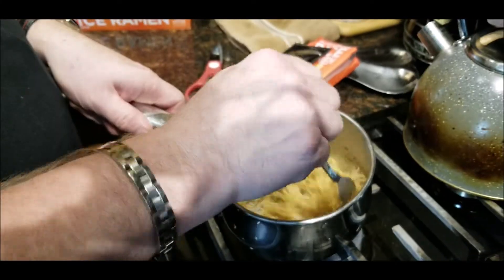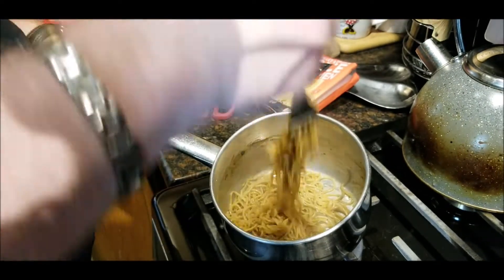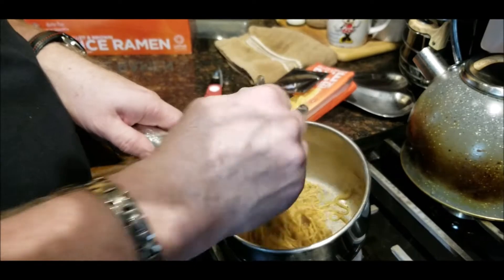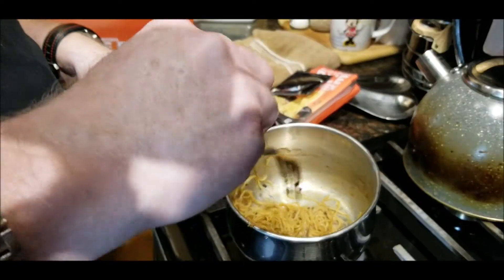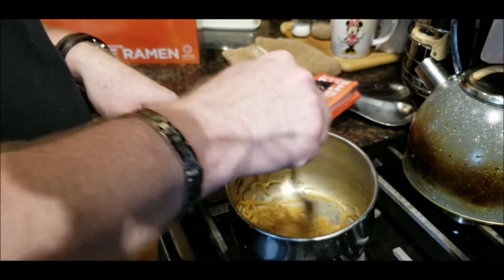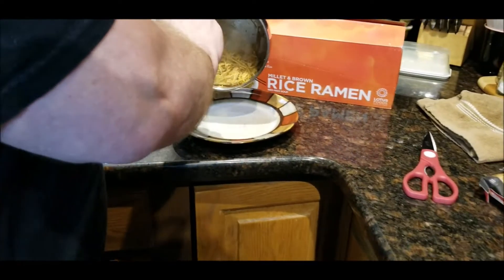Whisking them around inside your pot — oh man, that smells great! Let's just get some more of that seasoning down in there.